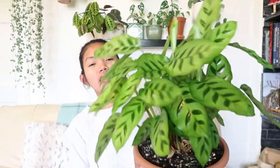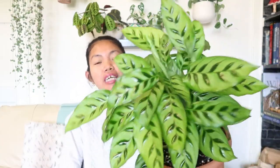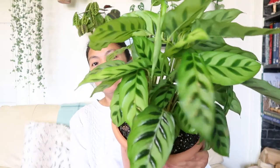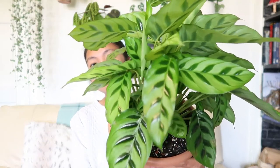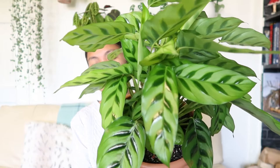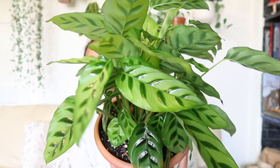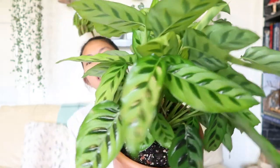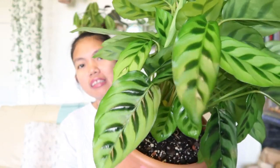Hi guys, here she is now after almost two weeks. This plant is doing great — it's not producing yellow leaves anymore, which is good. I lost some leaves that weren't too bad at all, but it's perfectly fine. Oh, look at the foliage! What do you think, guys? The leaves are so vibrant, it's neon green. The pattern has dark coloration. So gorgeous.